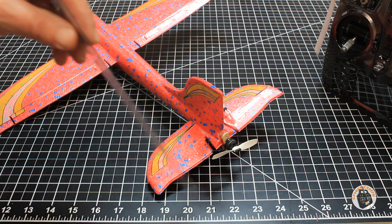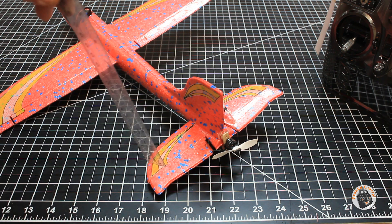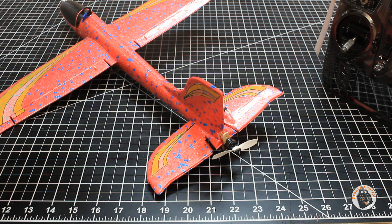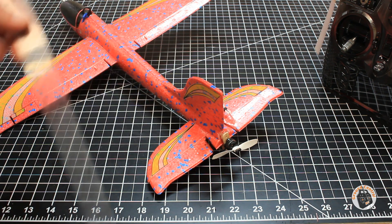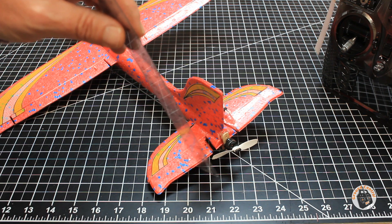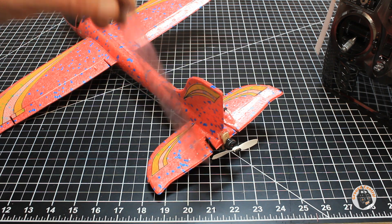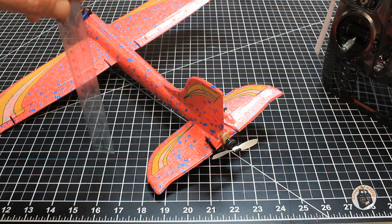That doesn't sound like a lot, but it's plenty for this particular airframe. Some airframes require quite a bit of travel in the control surfaces to make the airframe pivot, but this one doesn't take much at all. All I have is four millimeters of travel up and four millimeters down, for a total of eight millimeters of travel in the elevator.